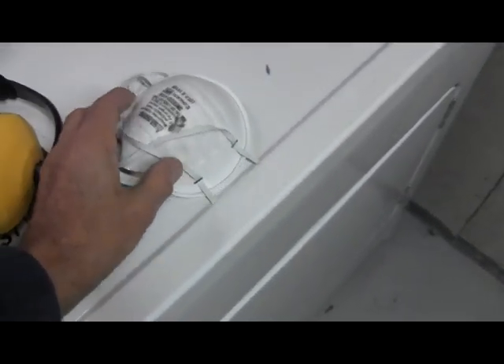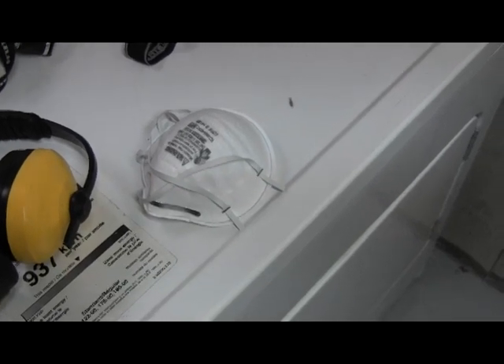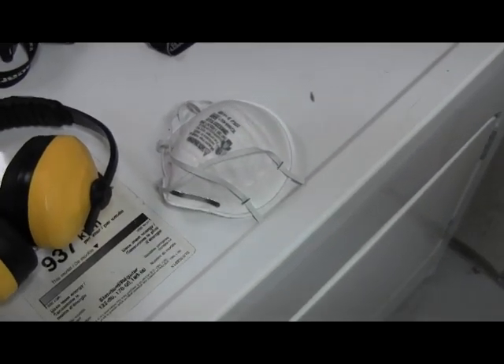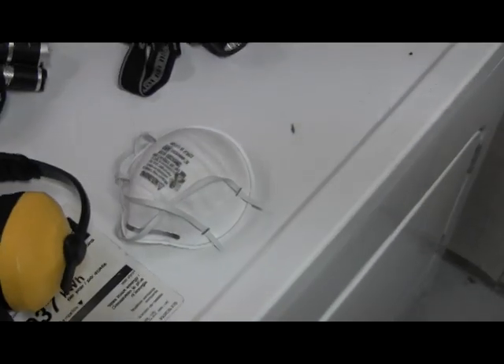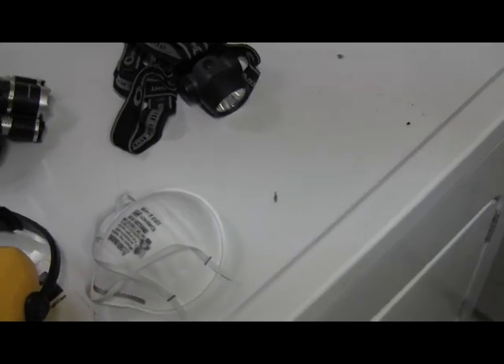Dust protection — with the leaf blower it kicks up a lot of dust, and even when you're working with a vacuum or digging around, you could pick up a lot of lint in the air. So best to use lung protection. Eye protection — safety glasses would be a good thing to use.